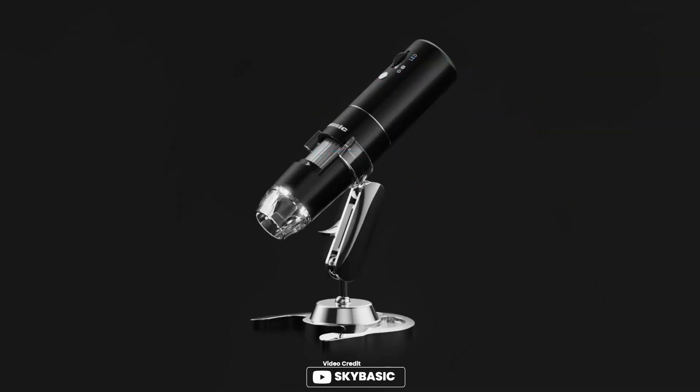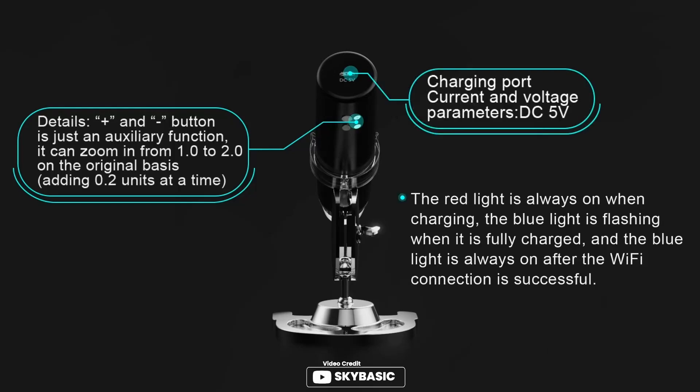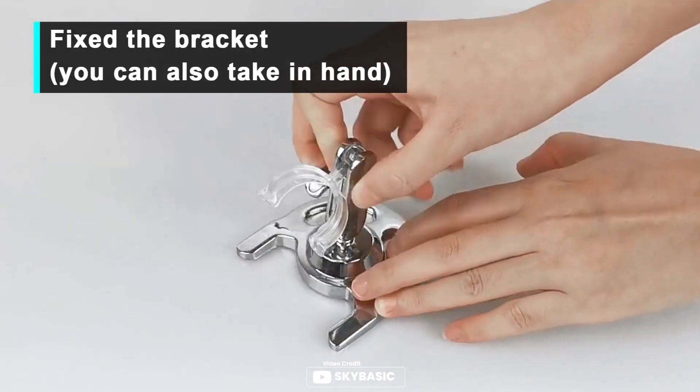Looking for an electronic microscope to study plants, materials, or insects? Look no further than the SkyBasics Wireless Digital Microscope. With its 8 adjustable LED lights, it provides excellent digital and optical clarity, allowing you to take images with 1920x1080 resolution for smartphones and 720p for computers.